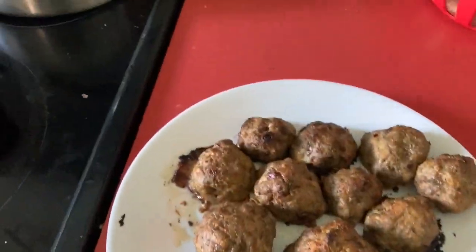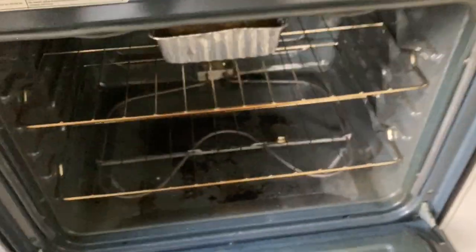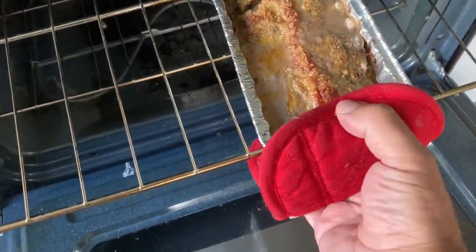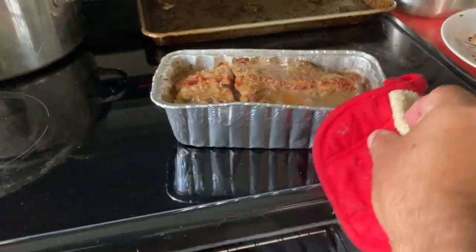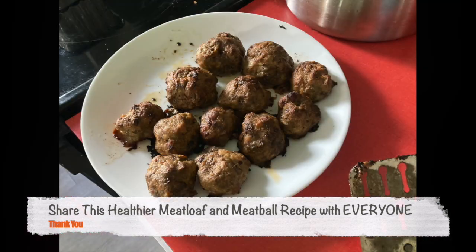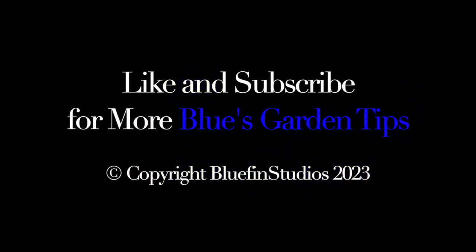After they're done, everything out — plate it up. There you have it, a healthier alternative to the typical ground beef, ground pork, ground veal. I'd love it if you could share this recipe around if you enjoyed it — it really helps my YouTube channel. Thanks, and don't forget to like and subscribe for more Blue's Garden tips.